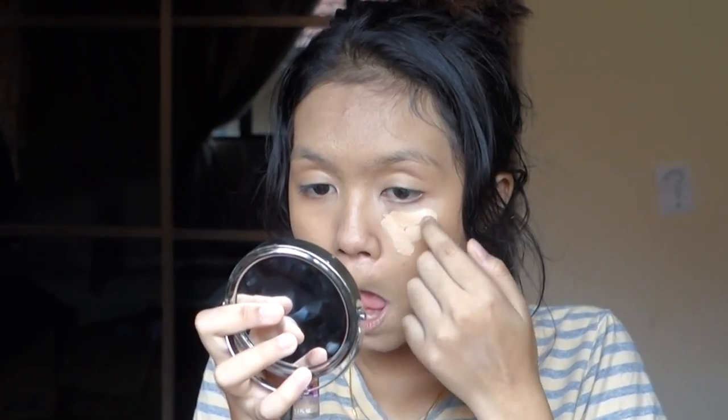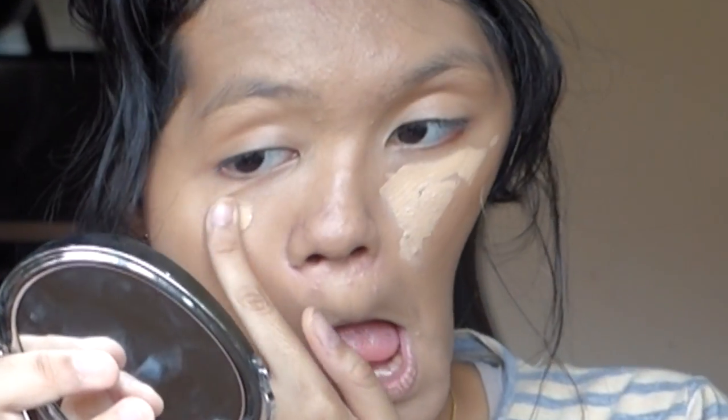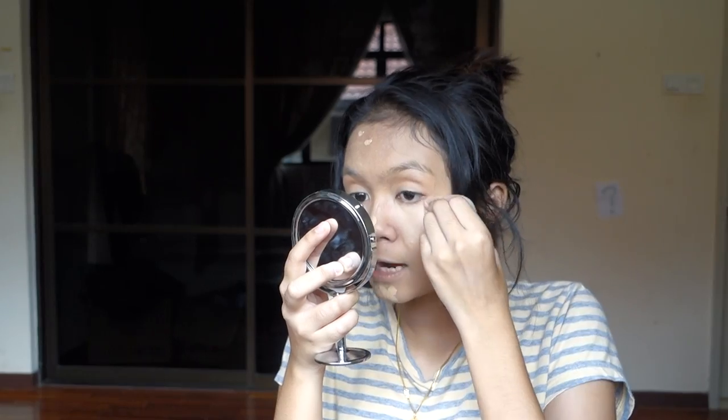She uses the Age Rewind concealer — finally she uses drugstore like me! She blends it in without going over it with a brush, because she likes to just lightly press it into her skin so it stays exactly where she placed it.